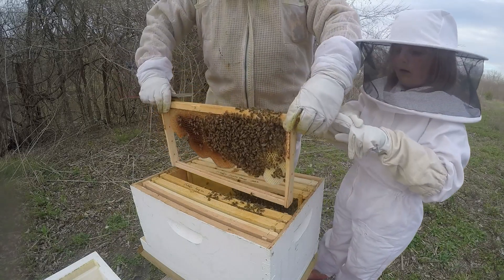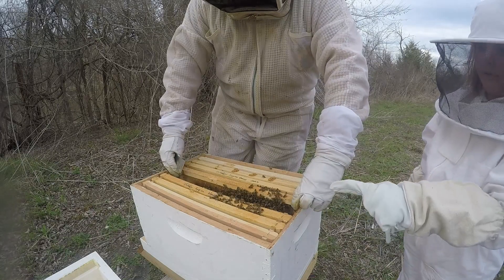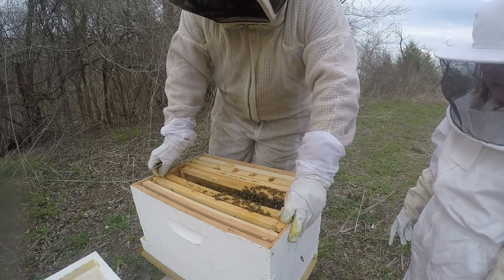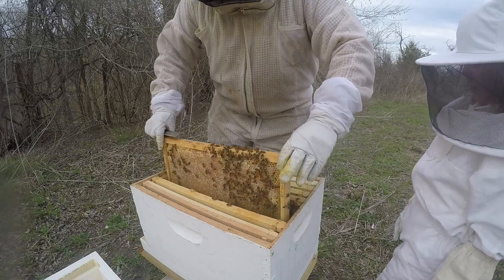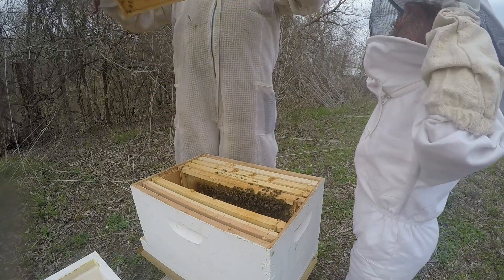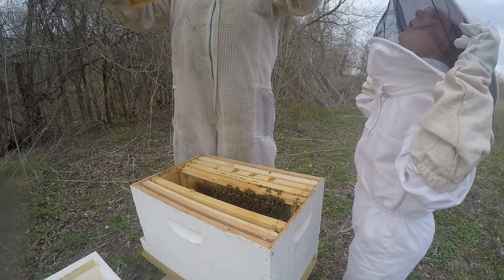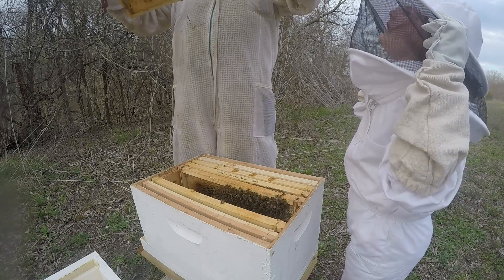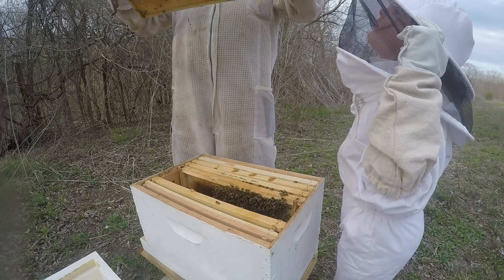Why can't the bees go on our fingers? They can, but they're not going on my finger. We don't want them to. They go on your finger all the time. I might not need to feed them. I just want to hold it — to get a bunch of frames drawn. You can't hold the bee frames, remember?